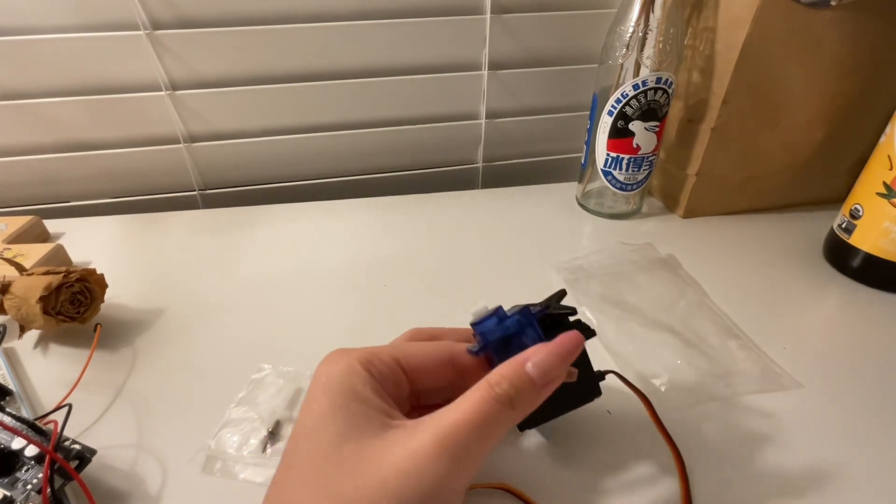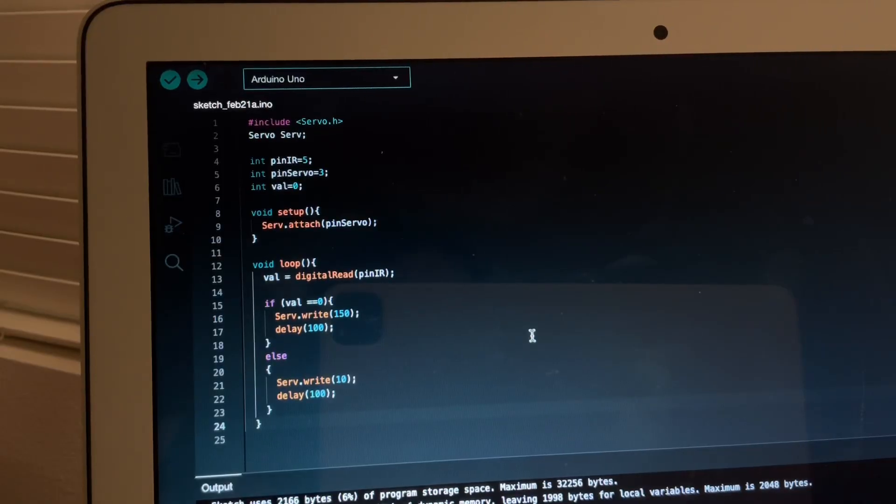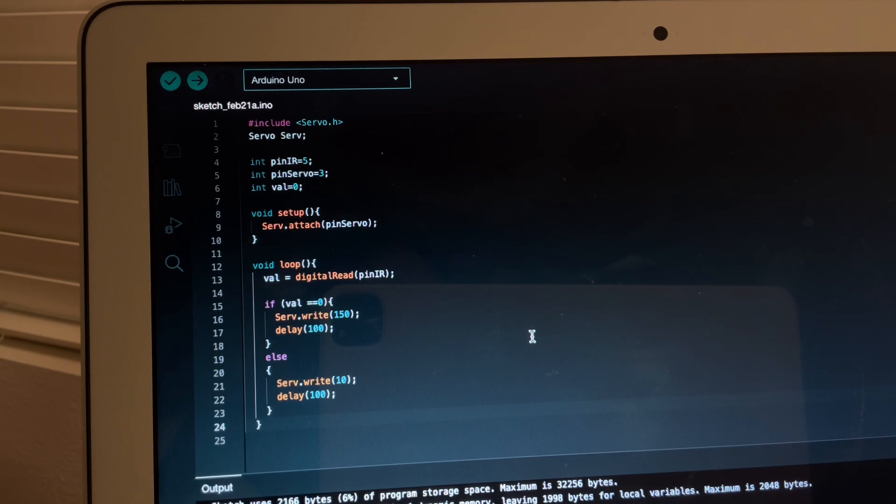I'll show you my code. This code connects an infrared sensor to the servo motor. It basically tells the motor: if the sensor detects an object, the motor will turn to 10 degrees, and if it doesn't detect an object, the motor will turn to 150 degrees. Then I'll show you how these two motors act differently.